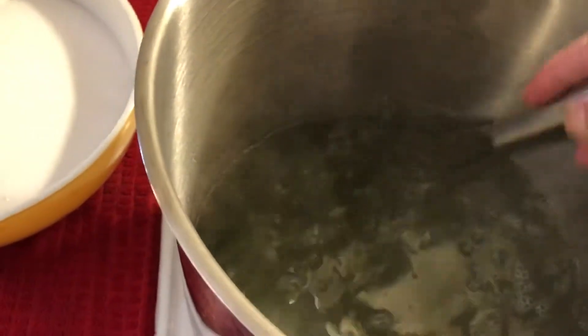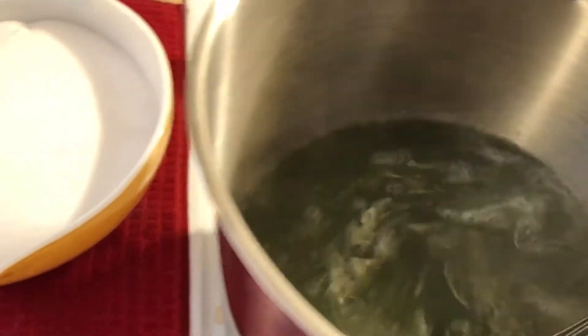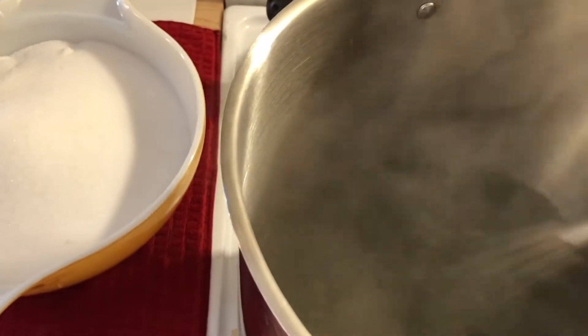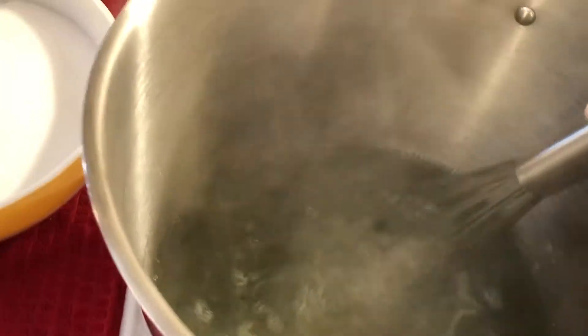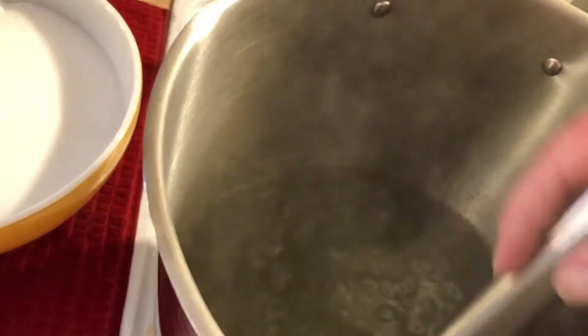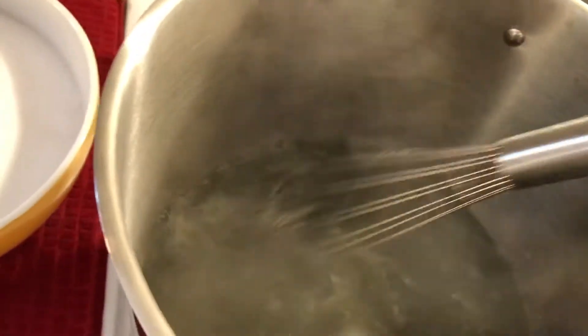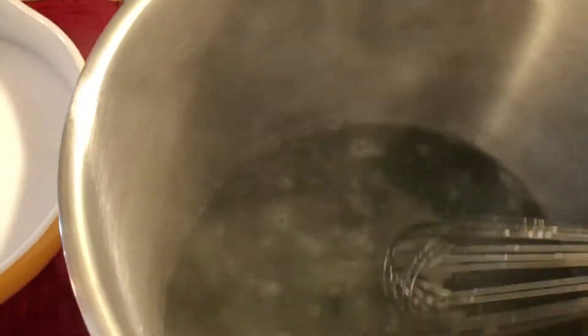Wow. So I got 14 cups of juice, so I'm making a double batch. I put the juice in here — it was sort of a not really a red color, and I don't like making anything with red food coloring, so I turned it green with a few drops of green food coloring.